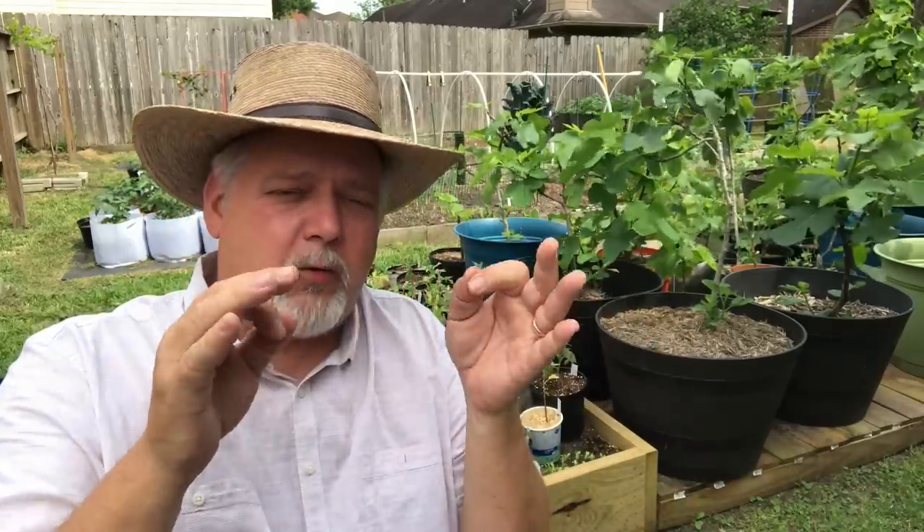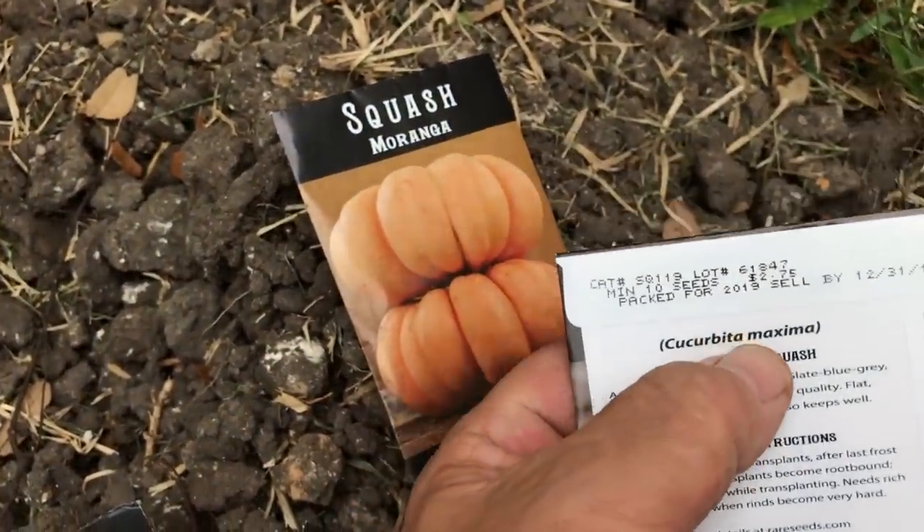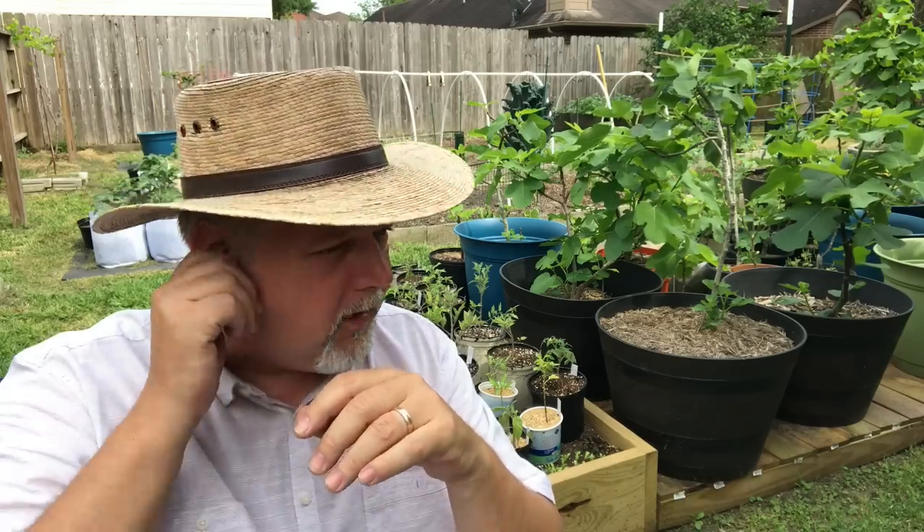As for the varieties I grow, I'm still learning. Last year I really wanted to grow Jarrahdale and Moranga — two beautiful pumpkins with salmon flesh. The Jarrahdale was a beautiful blue-green pumpkin on the outside with salmon-pink flesh on the inside. But they were Cucurbita maxima, which is very susceptible to vine borers and heat, and doesn't root well along its path as the vine grows. My two pumpkins of that variety failed — they got real big, put on flowers, and then died to vine borers.